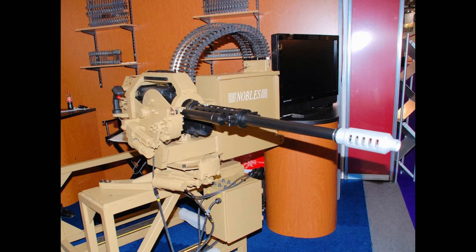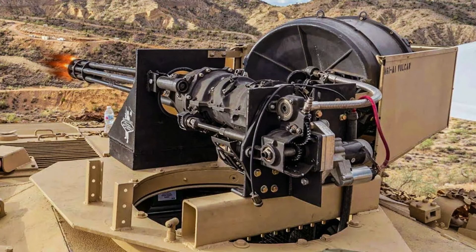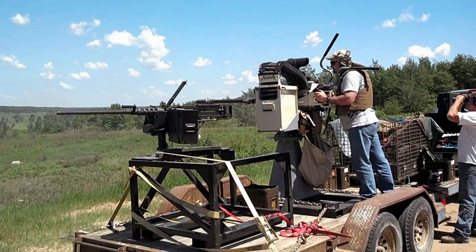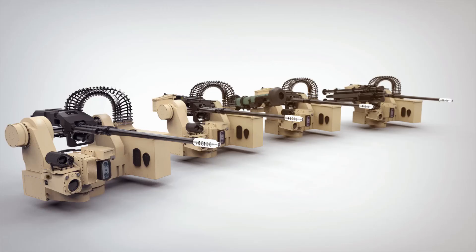In conclusion, the M230LF represents a significant advancement in ground-based firepower, offering enhanced capabilities to counter evolving threats on the battlefield. Its adaptability, precision, and reliability make it a valuable asset in modern military operations, ensuring the safety and effectiveness of troops engaged in combat scenarios.